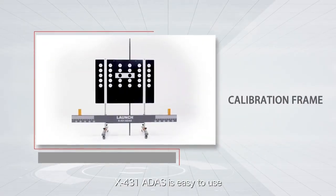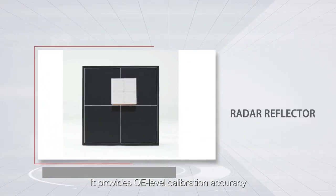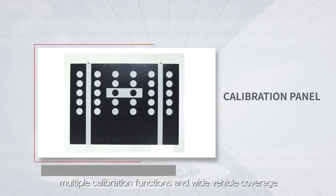X431 ADAS is ready to use. It provides OE-level calibration accuracy, multiple calibration functions, and wide vehicle coverage.